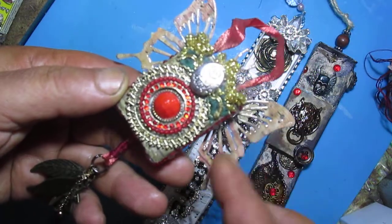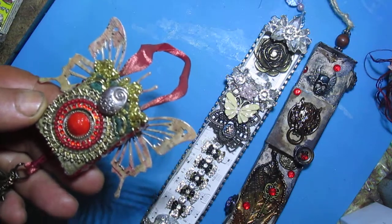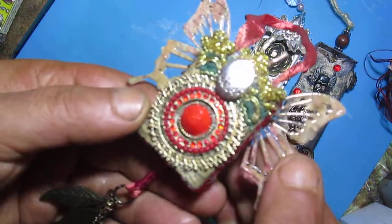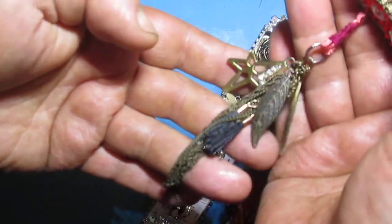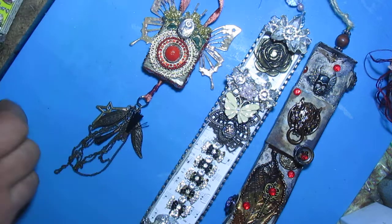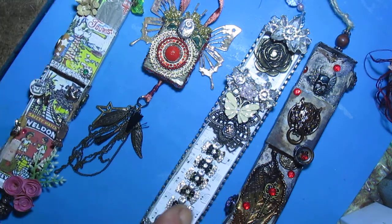I used die-cut butterflies and of course clear nail polish, so it's shiny as always. I also made something like a tassel. So I created four altered matchboxes this time — four total.